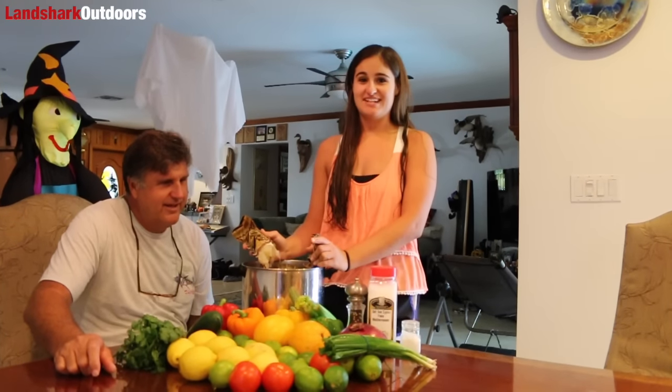Hey guys, we're going to do something a little different today. I got my dad, Brian, here who's going to show us how to make some awesome lobster ceviche.